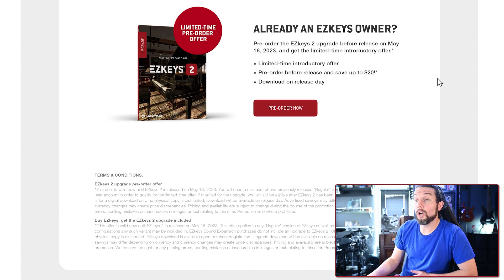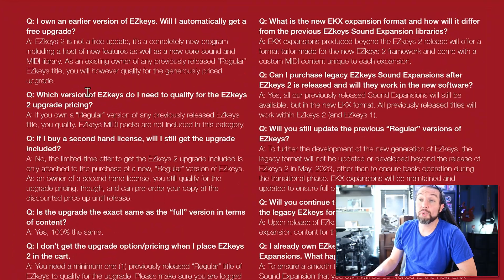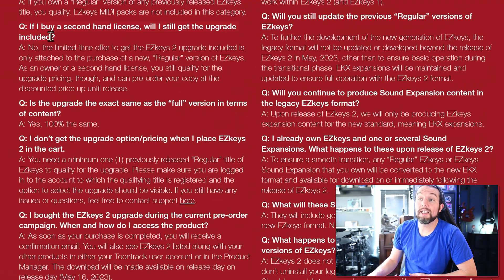Now that we've bought or upgraded to EZkeys 2, we simply go to our product manager on May 16th and install — which we'll cover in a minute. For EZkeys 1 users, here are the most important FAQs. One: EZkeys 2 is not a free upgrade from EZkeys 1 — you must pay. Two: if you buy a secondhand license of EZkeys 1, that is not considered brand new and will not receive a free upgrade; you must pay for the upgrade on secondhand license transfers.